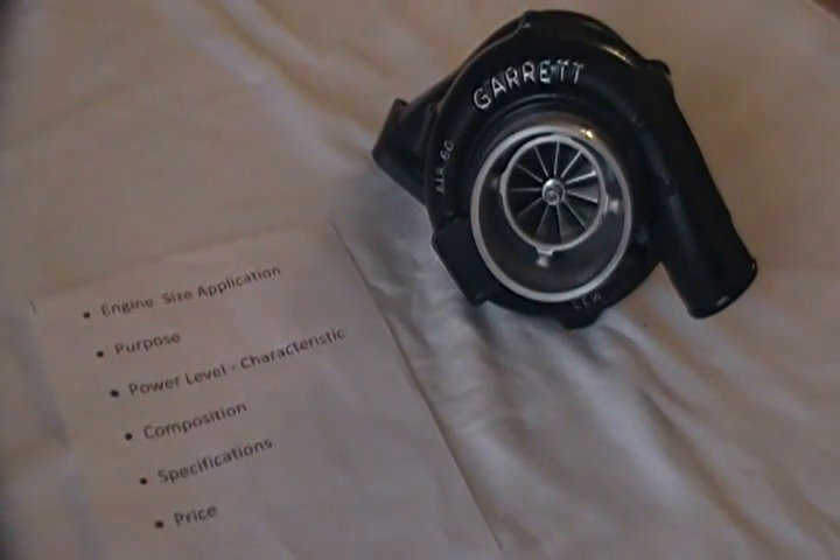In twins, we've seen them as high as about a thousand horsepower with a little bit better response than twin GT35R. So this is a pretty robust and versatile turbo for any engine that's over 1.8 liters.